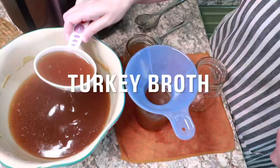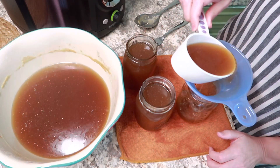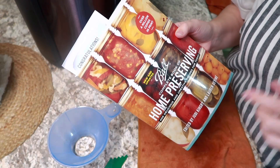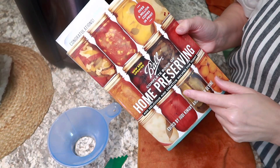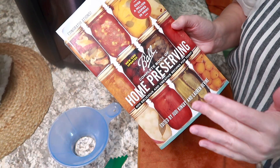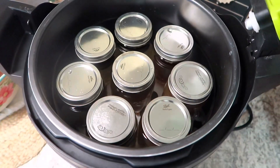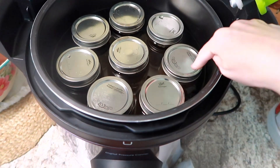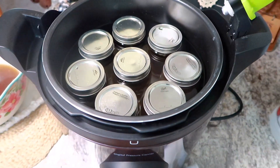Just in case you're curious where I'm getting my information on the times and different things like that, I use this book right here — it's an awesome book for someone wanting to learn how to can, it has so much information in it. Here's how everybody looks in here — I have all the beef in the back and then these three in the front are the turkey, so I'll know which is which when I take the lid off and can label them after they come out.